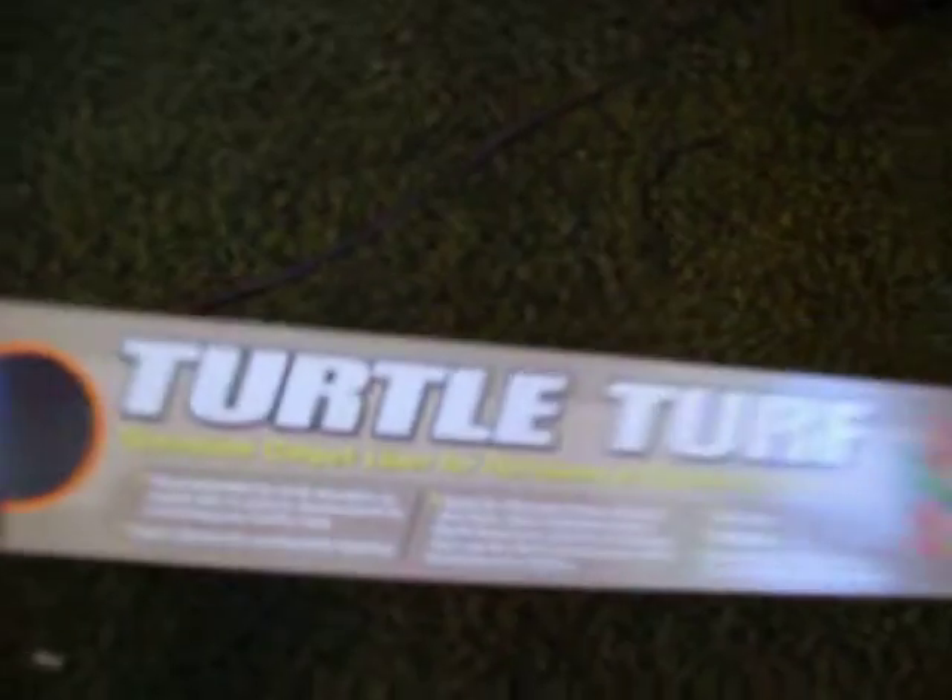He's on turtle turf — this stuff right here. That is his UVB bulb and his heat lamp. And his night bulb is right here too — this is his night bulb.